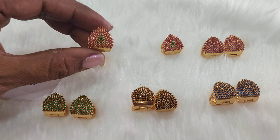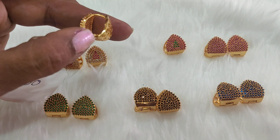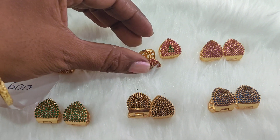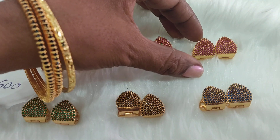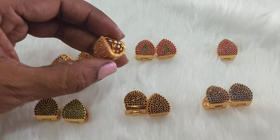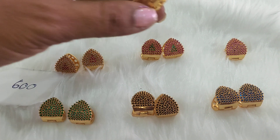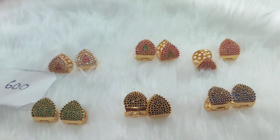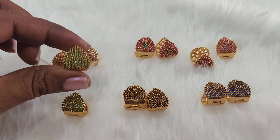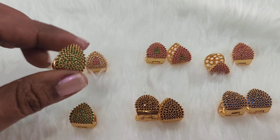This is in ruby color. This is in green — fully green — this is a type of green beads set up.